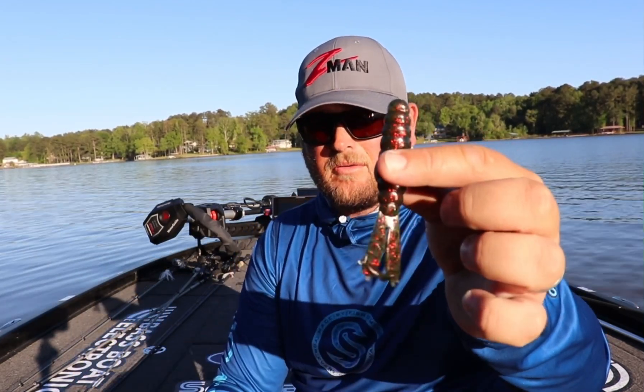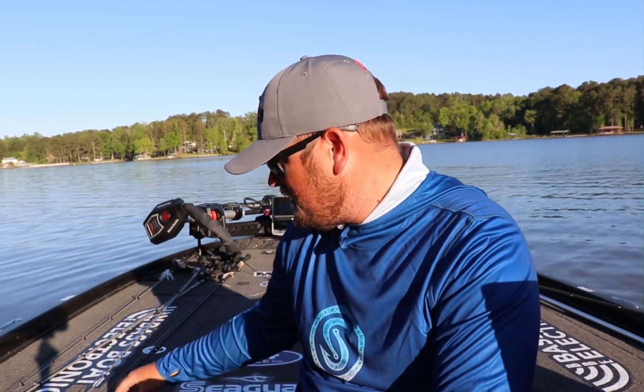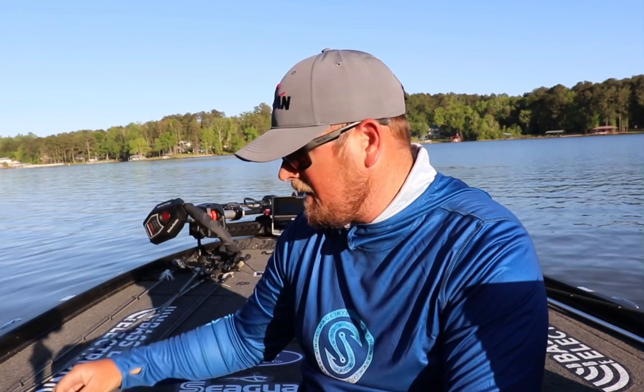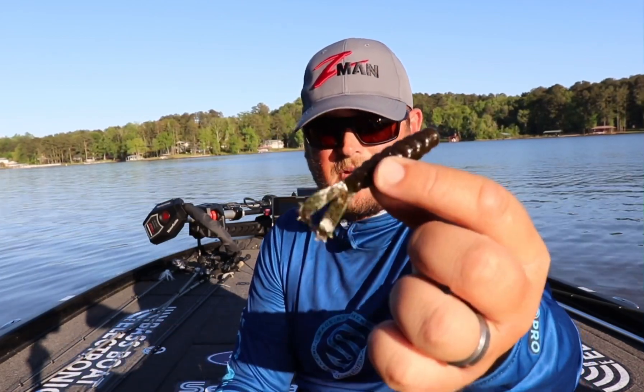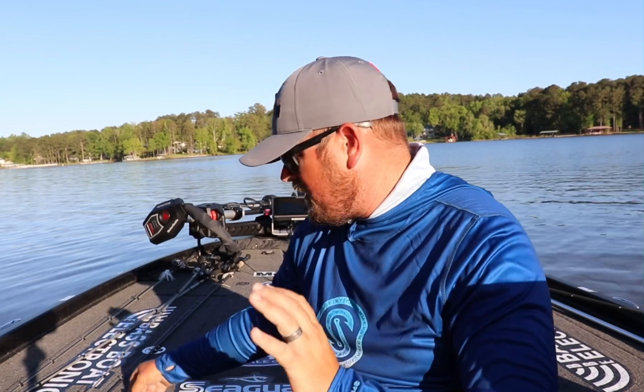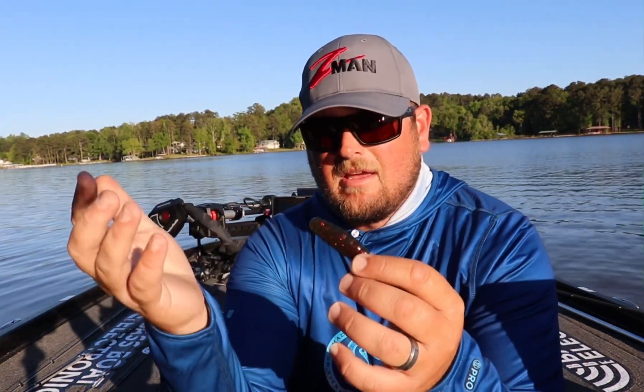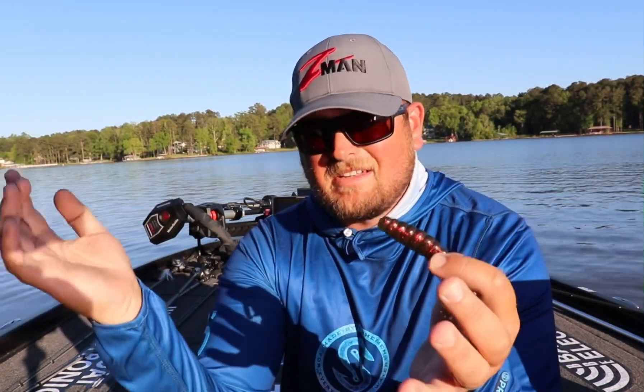You've got the regular GOAT, you've got the Billy GOAT — a little bit bigger — and the Baby GOAT, a little tiny fella. These baits are all the same design, but the GOAT is essentially kind of a hybrid of a lot of different baits.